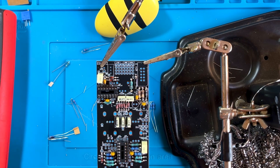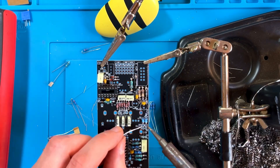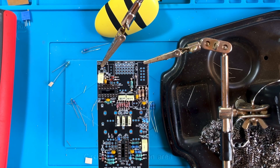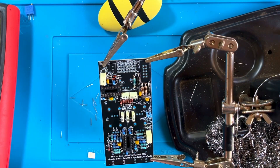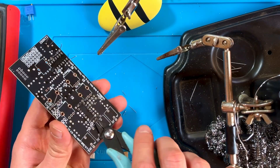Now we can mount the standing resistors. Line up the resistor bodies with the circles on the silkscreen. Then solder the exposed legs from above to keep them in place. Now you can turn the board around to solder the remaining pins and trim the leads.